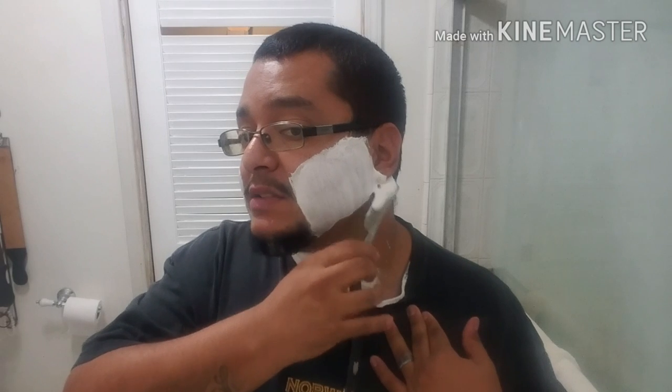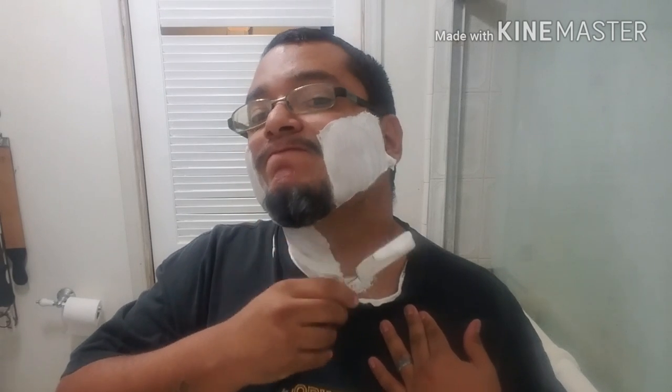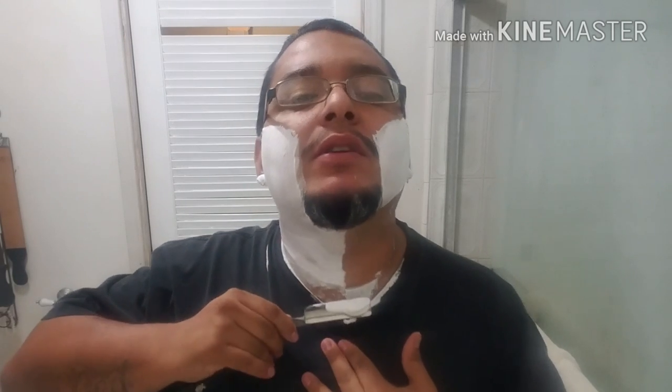There's something special about the against-the-grain passes with this razor — just buttery smooth.